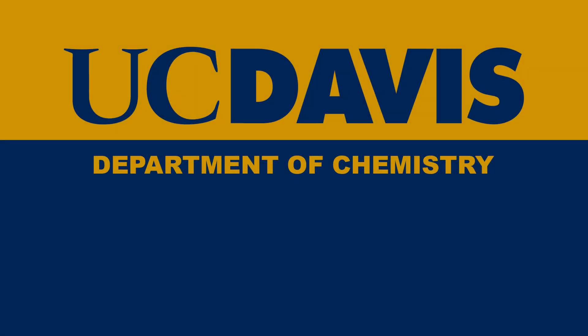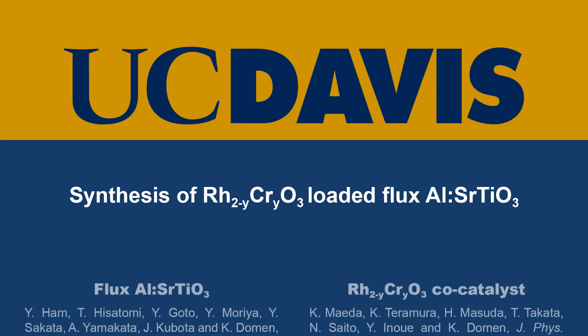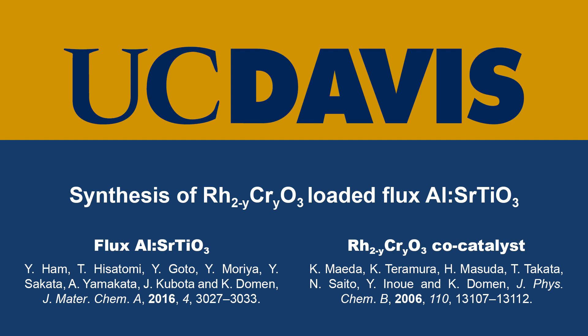Hi, I'm Edon Bile, and I'll be walking you through the synthesis of rhodium-chromium-oxide loaded flux-aluminum-doped strontium-titanate microparticles, which are capable of overall photocatalytic water splitting under sunlight only. The methods presented are built off the work of Hamm et al. and Maeda et al.